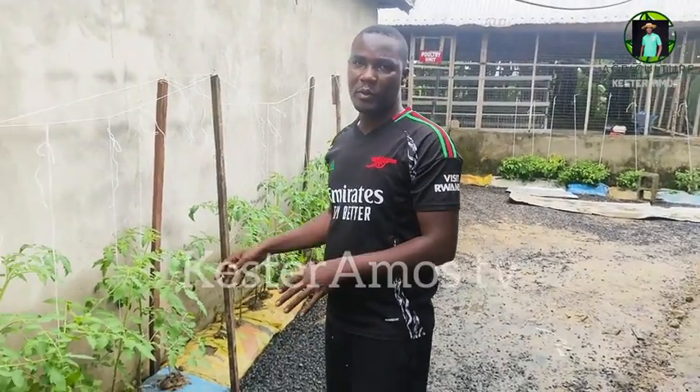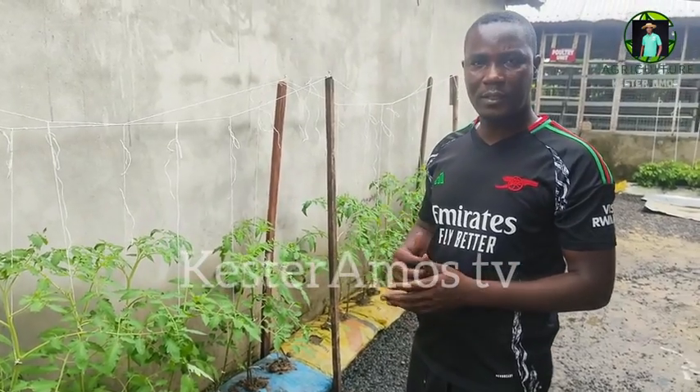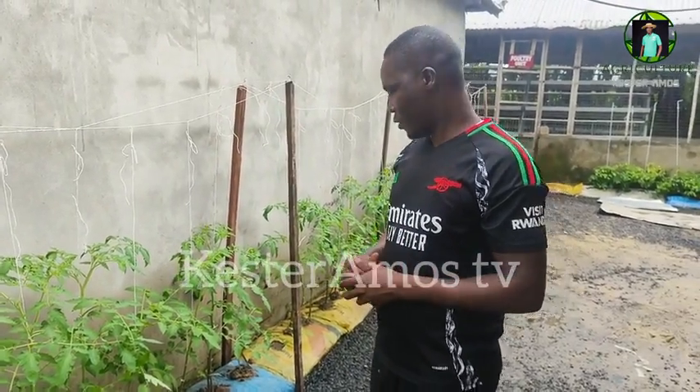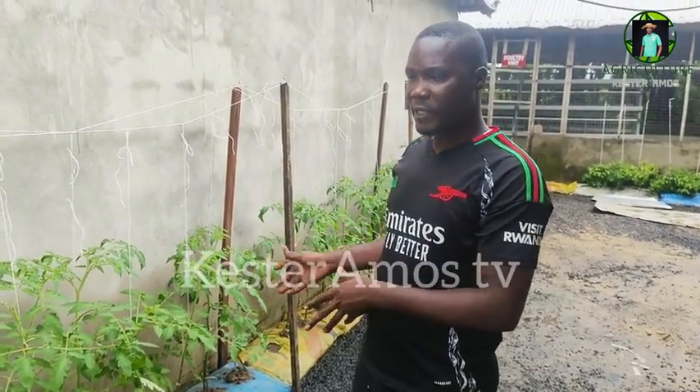These are the vegetables we are going to be spraying. We showed you parts of it in the last video. So we're going to apply it now and you're going to see how we apply it to the vegetables.